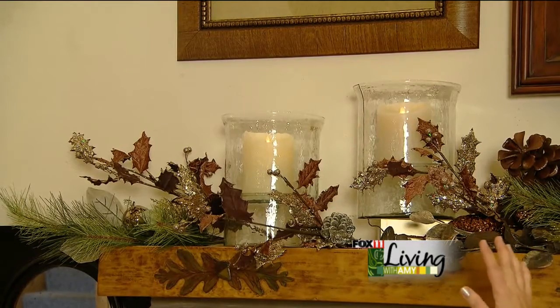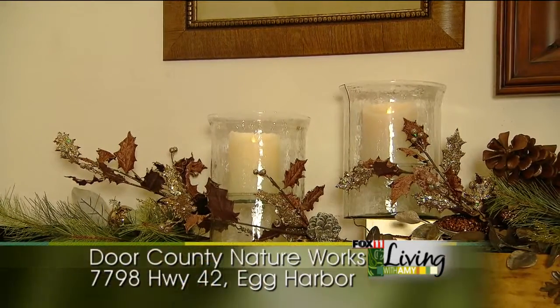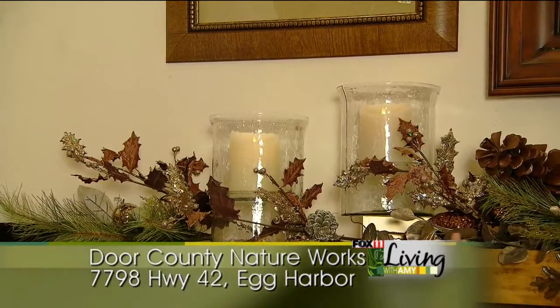So this was a really easy transformation. We've taken our mantle from the fall season to the Christmas season with just a few easy changes.